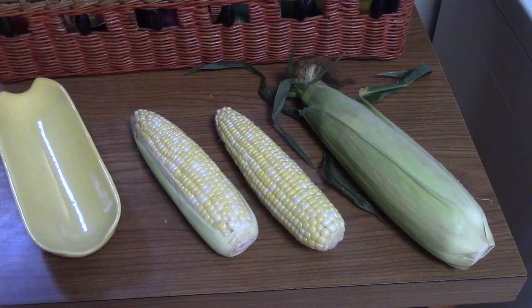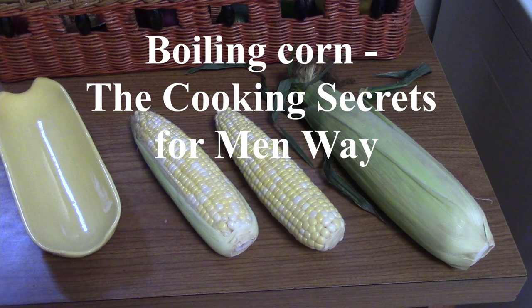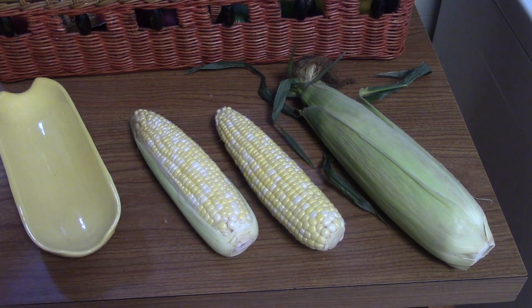So the method we'll be talking about today is boiling corn. I like the simplicity of boiling — you don't need to cook the corn until you're ready to serve the meal.